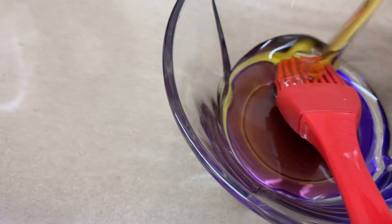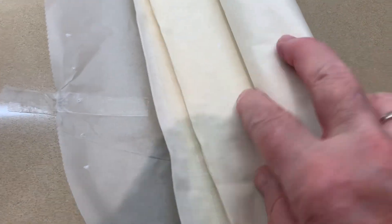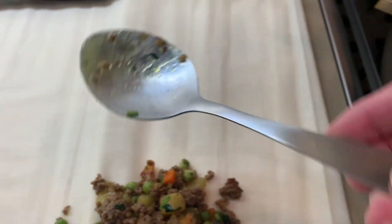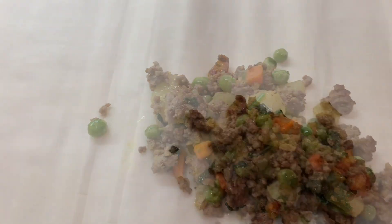Put some extra-virgin olive oil in a little bowl and put your brush in there. Open your phyllo — you can make them into triangles or any shape you like. I'm making them like cabbage rolls; it's easier for me. I just fold it in half like this and fill it up. I usually put two big spoons — you can see the size of my spoon — and you can fill them however much you like.